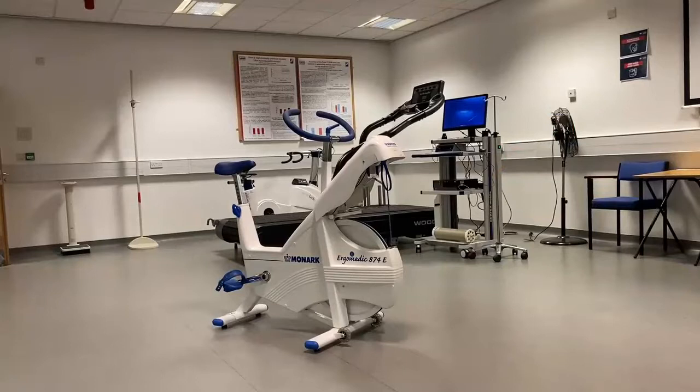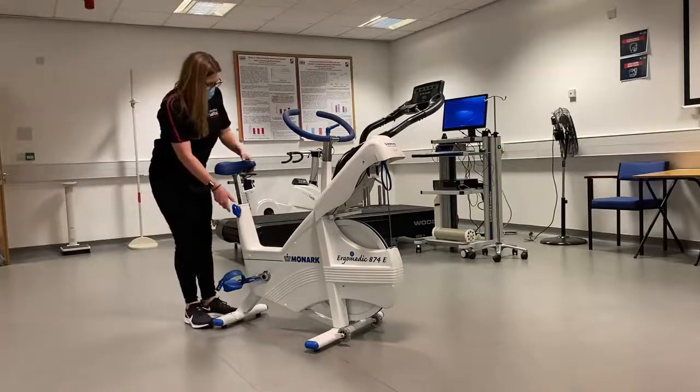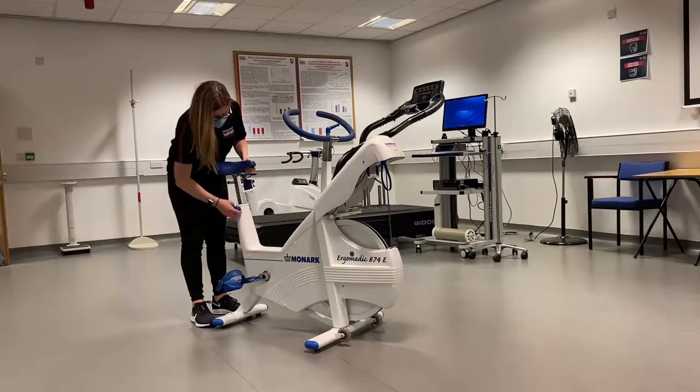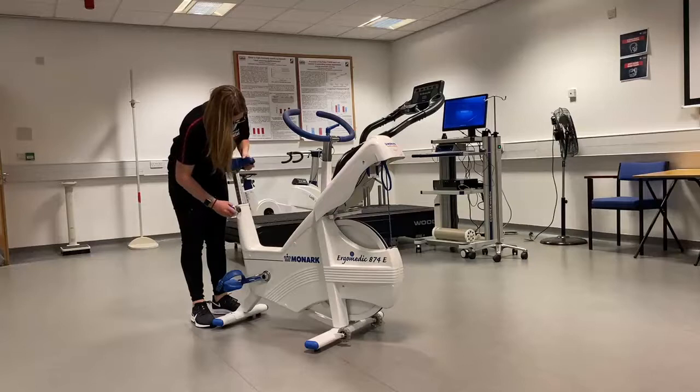When using the Monarch with a participant or athlete it is important to ensure that the bike is set up appropriately. You can see here how to adjust the seat height. Please note that the locking pin needs to be unscrewed all the way, and hold the seat with your other hand as once the locking pin is removed the seat will drop.